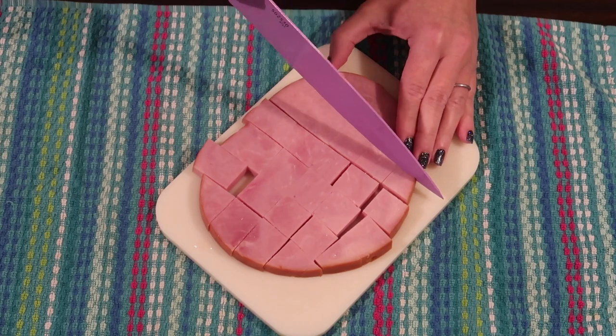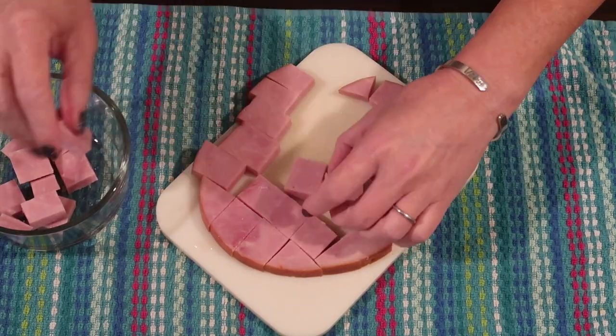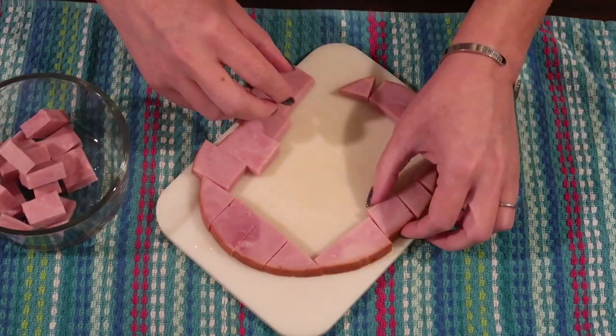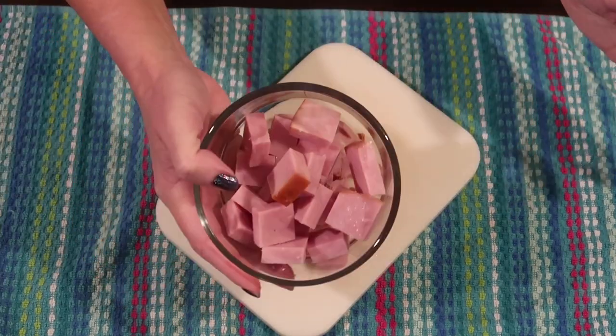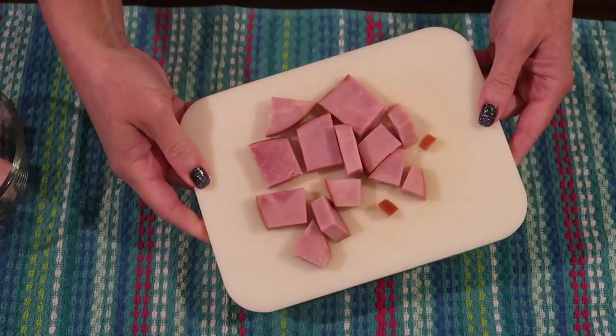Once I have this all diced consistently, I'm going through and just picking out the 20 best pieces. You do want each of your cubes to be kind of sizable because we're going to shape our ground chicken around that. I'm sticking those into a little dish and I have a little bit left over that I can just pan fry and serve for my toddlers for their meal.